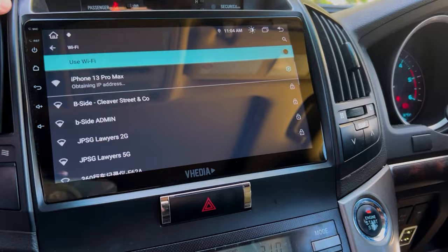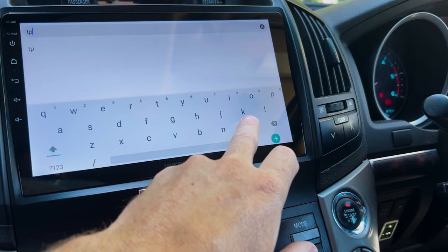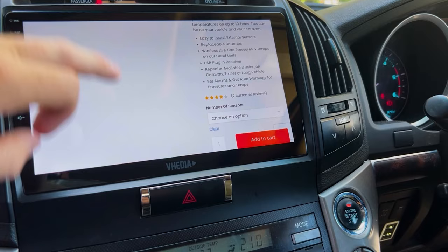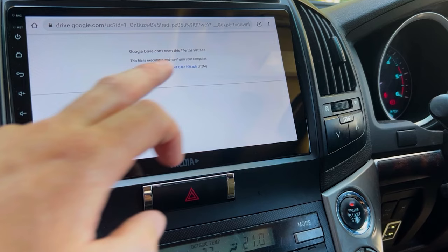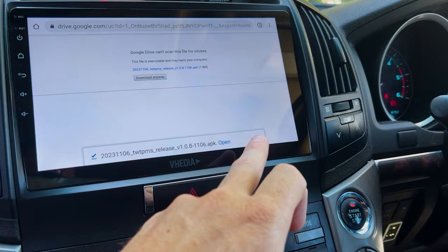Once connected, open a browser and go to the TPMS video page on the product website. Scroll to the bottom and click the download button to get the app onto the head unit. We'll always keep the latest version on the page so you can come back and update it.